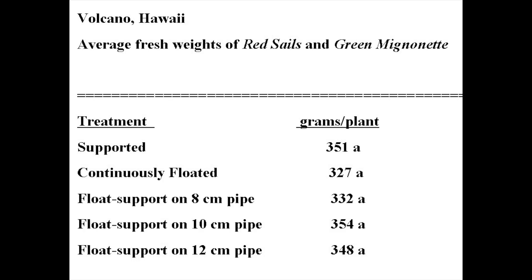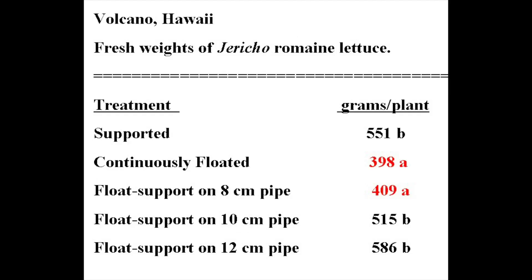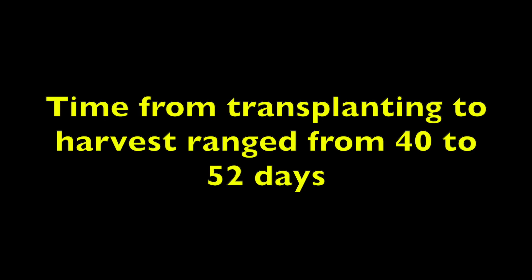The heads in the volcano trials were much heavier than those in the Penn State trials. The fresh weights of Jericho Romaine lettuce were significantly lower in the continuously floated and the float support on 8 centimeter pipe treatments — these are the treatments with the least moist air space for the roots. The extruded polystyrene sheets were only 1.25 centimeters thick in the volcano trials. The time from transplanting to harvest ranged from 40 to 52 days in the volcano trials.